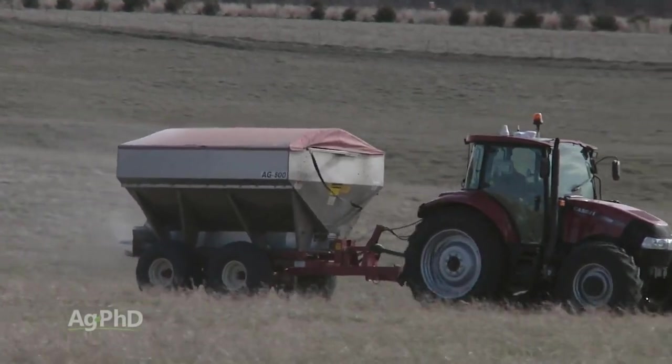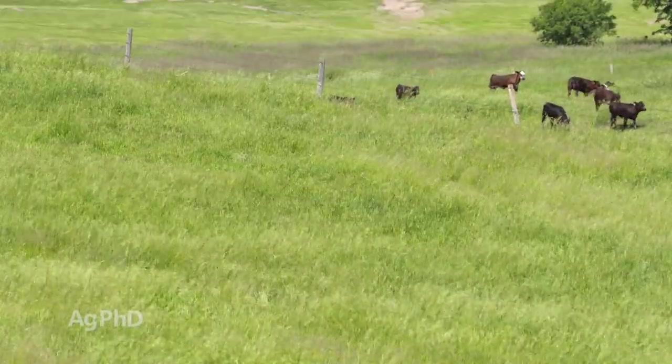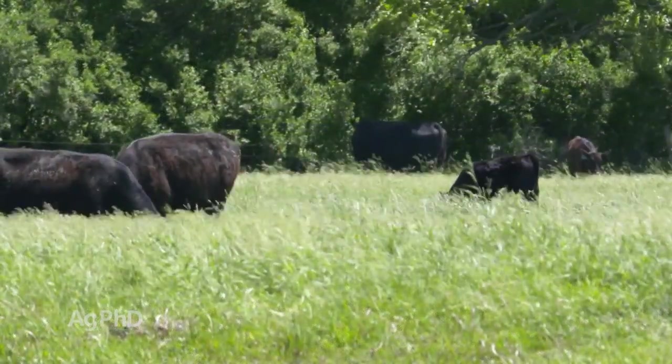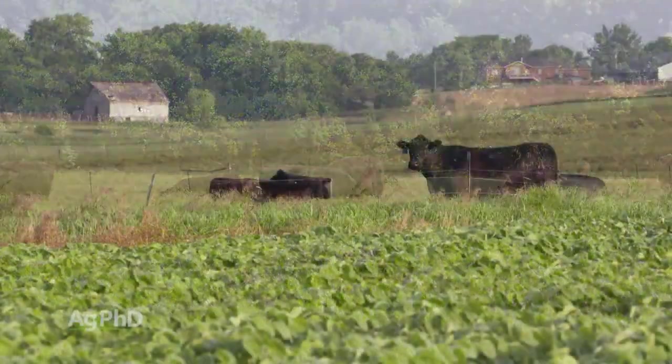You've got to look at all the nutrients, because whether you are a homeowner or you have pasture land, you don't want to spend any more money than necessary, and you want your lawn or pasture to look as good as possible — or from the pasture perspective, be as productive as possible. The only way you're going to do that is if you balance your nutrients.